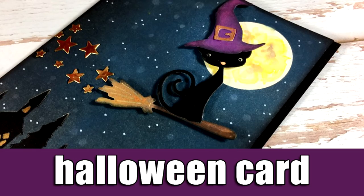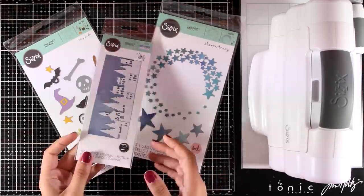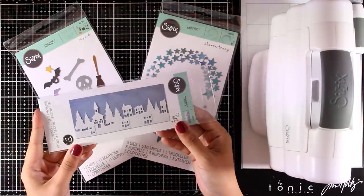Hi everyone and welcome back to another video. Today I have a Halloween card, and for my card I will be combining dies from the latest release by Sizzix.